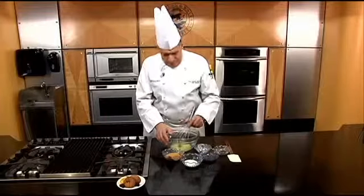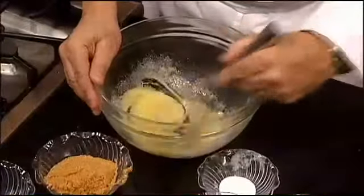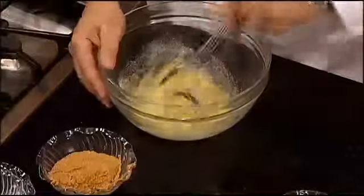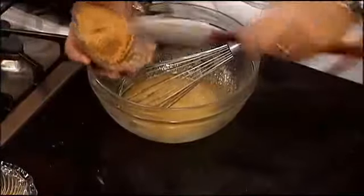This, we're going to make gluten-free peanut butter cookies. We have a beaten egg. To that, we're going to beat in some granulated sugar, then a little bit of baking soda, vanilla extract, and some peanut butter.